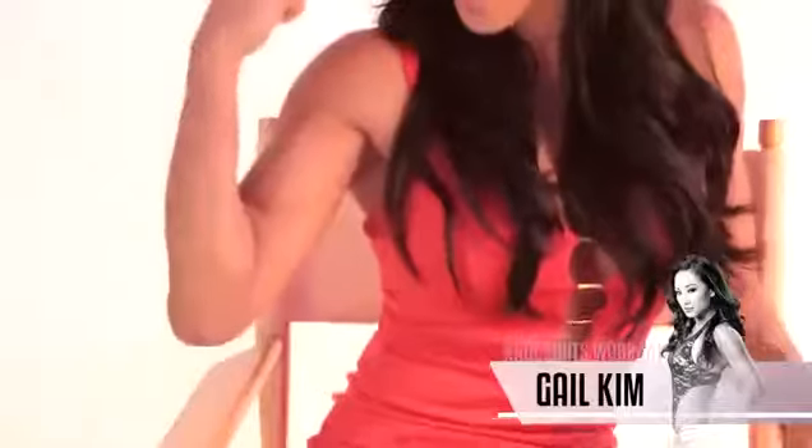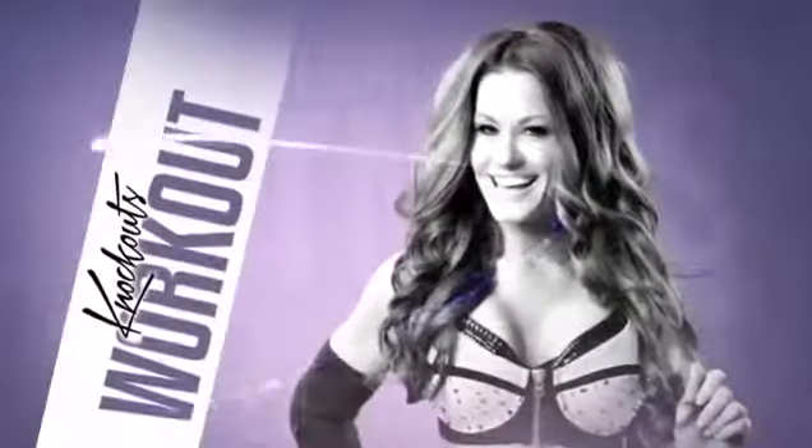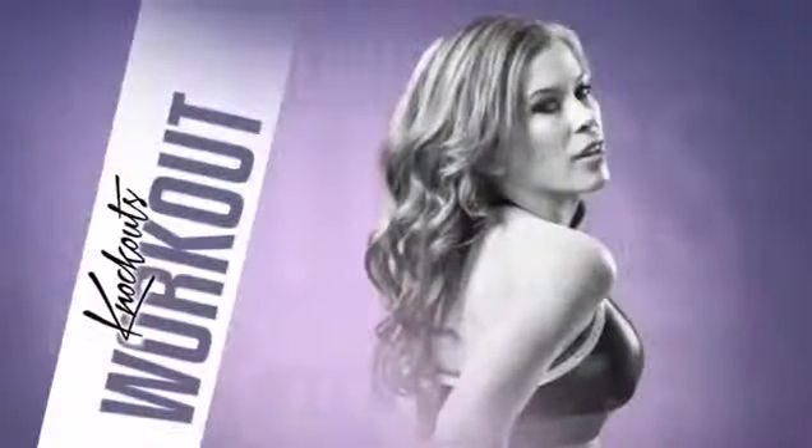I'm Gail Kim, and this week we work out on those arms. It's Brooke! I'm Madison Wright. And this is the Knockout Workout.